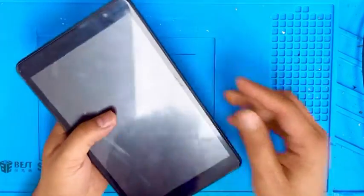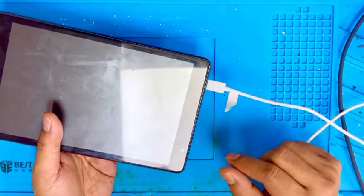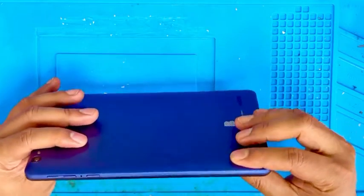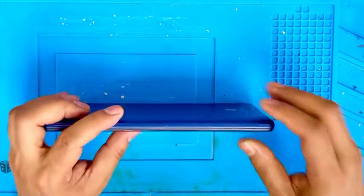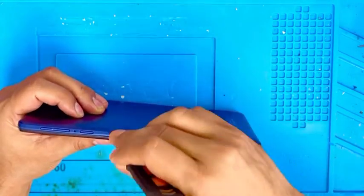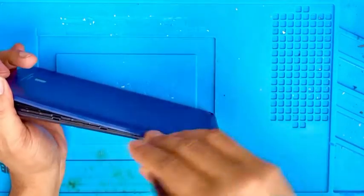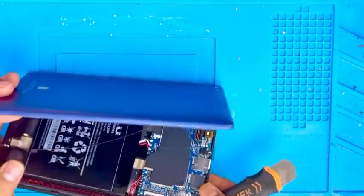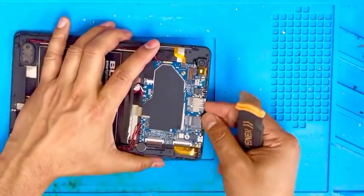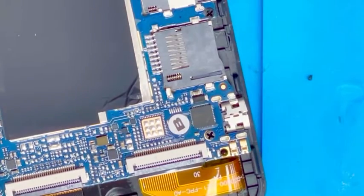Hello guys, here is the Blu Tablet M8L Plus with a charging port issue. I plug it in to charge but it doesn't charge. It looks like the port is damaged, so let me open it and see what's going on. We are almost done opening it — it's easy to open. We open the back, remove the SIM card, and you can see the port is broken.